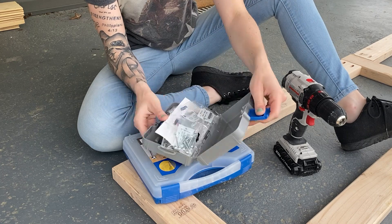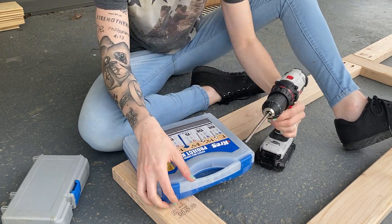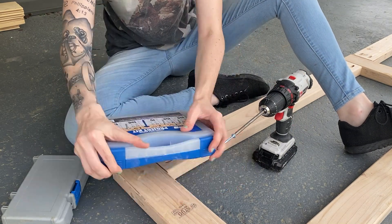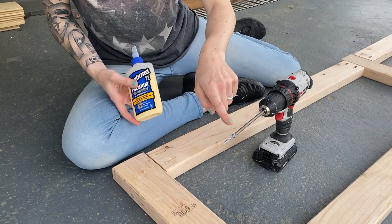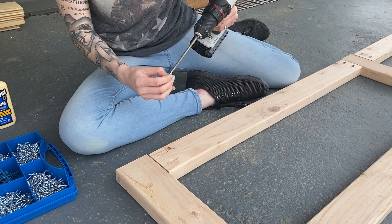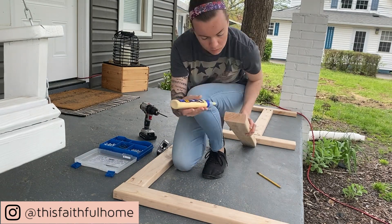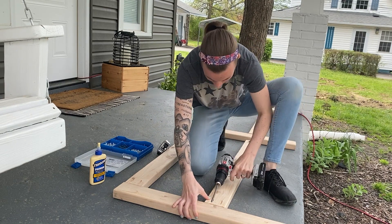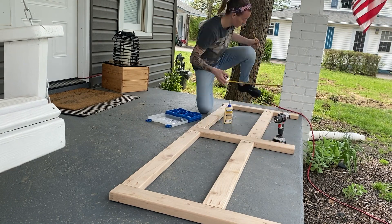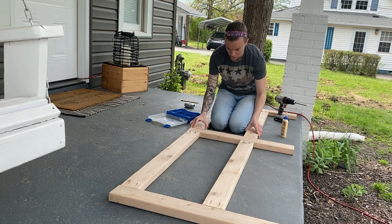Now that I have everything positioned where I want it, I'm going to be switching drill bits to the other one that comes in this kit, and this is what I'm going to use to screw the wood together with the specific screws that came with the kit. But first I'm going to be putting wood glue on every surface so that it has a strong, secured hold on top of all of the screws. It's very important when assembling wood pieces like this that you take the time to put wood glue first, because that will help keep the structure way more secured and last longer because of the added support from the glue.